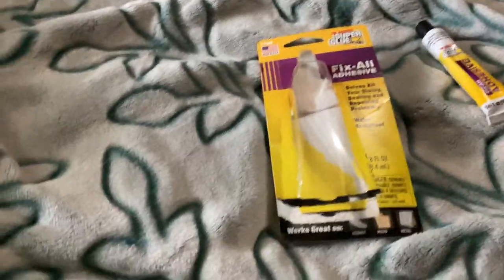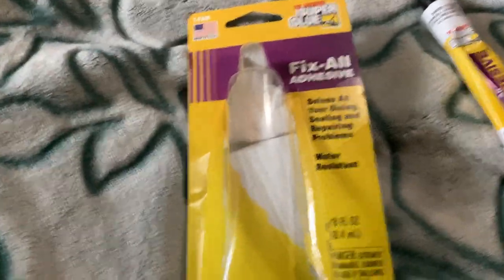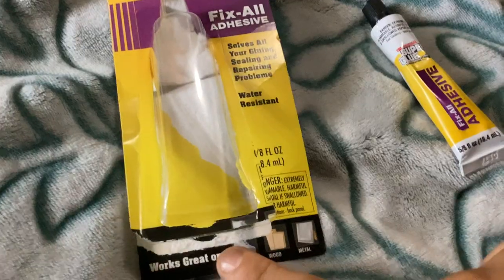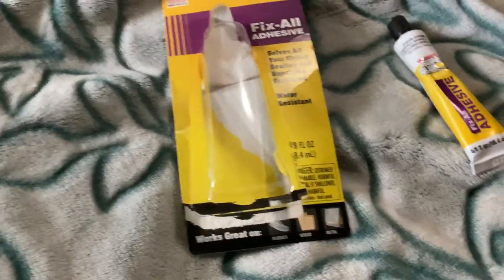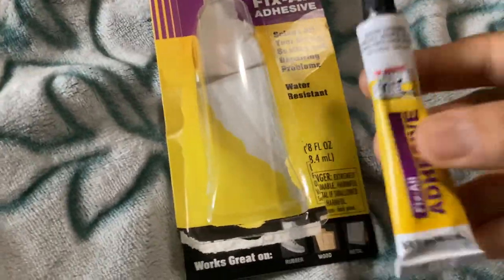I ordered this online because I had a broken vase that I wanted to fix and wasn't sure what to buy. As you can see, it doesn't have glass on here, but it did work — it worked really good, and it hasn't broken again after about a month.